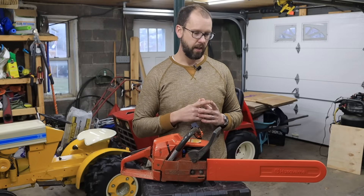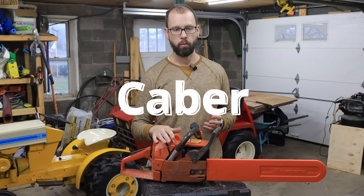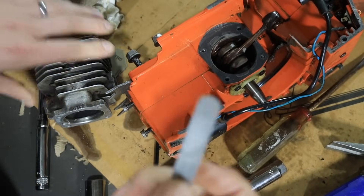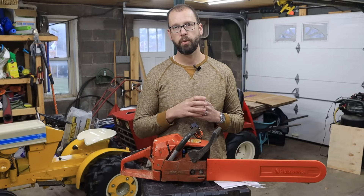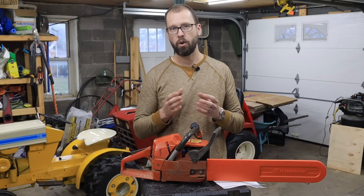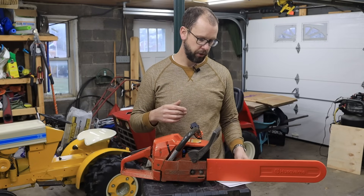I used a Kaber brand ring. When I put the ring in, I made sure I gapped it right to about seven thousandths of an inch. That's going to be pretty important because these saws have only one piston ring, so you're really relying on that ring to seal. If the gap's too big, you're not going to get as much compression. If the gap's too small, it's going to kind of bind up and it could blow the engine up.